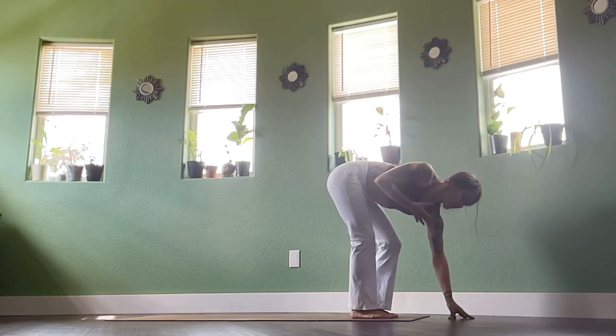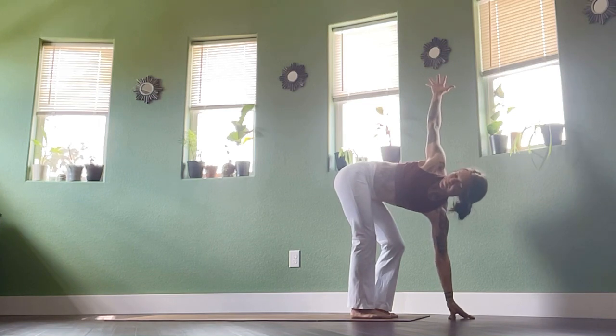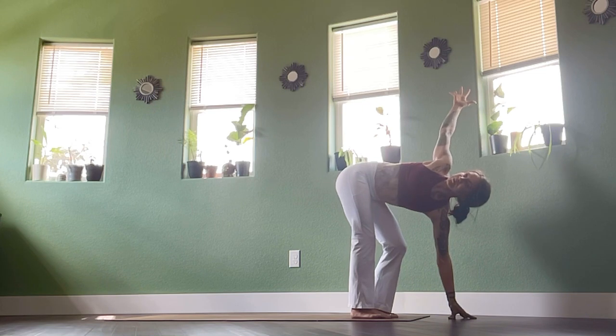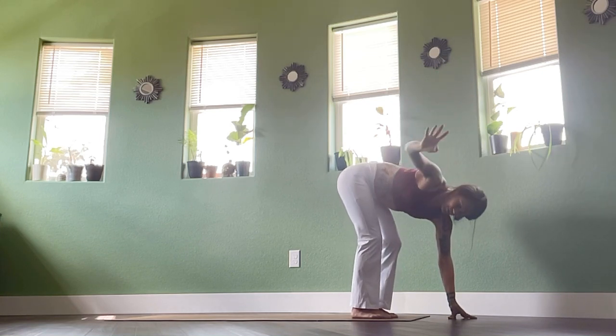Exhale fold forwards. Inhale, right leg lengthens, right hand reaches up to the sky — long back of the neck. Stack the shoulders, then reach up through that top arm and behind you as you twist the chest open. Full breath in to reach, exhale fold forwards.